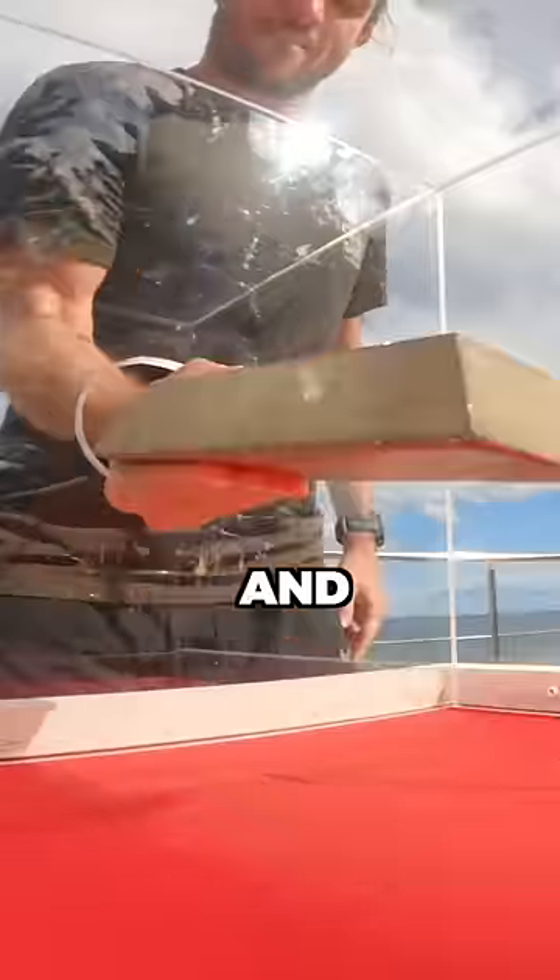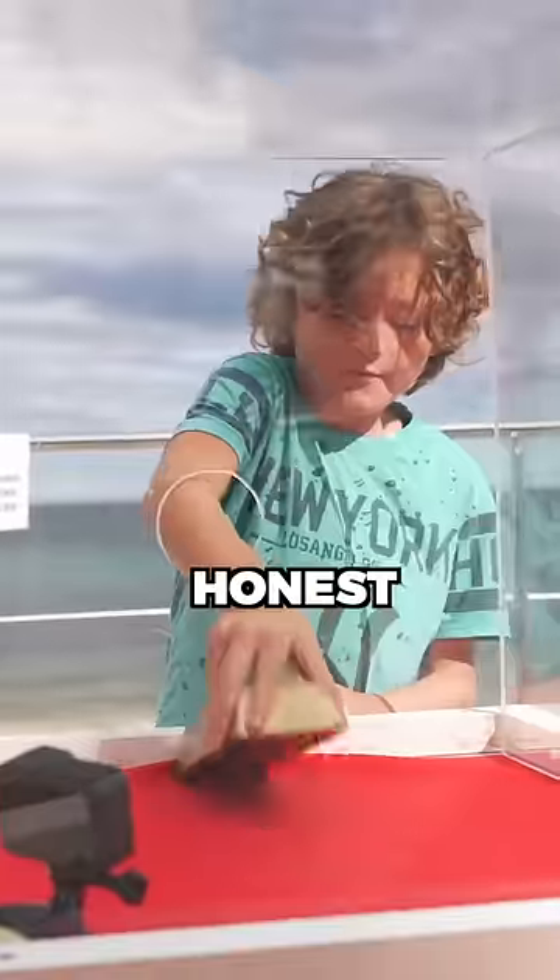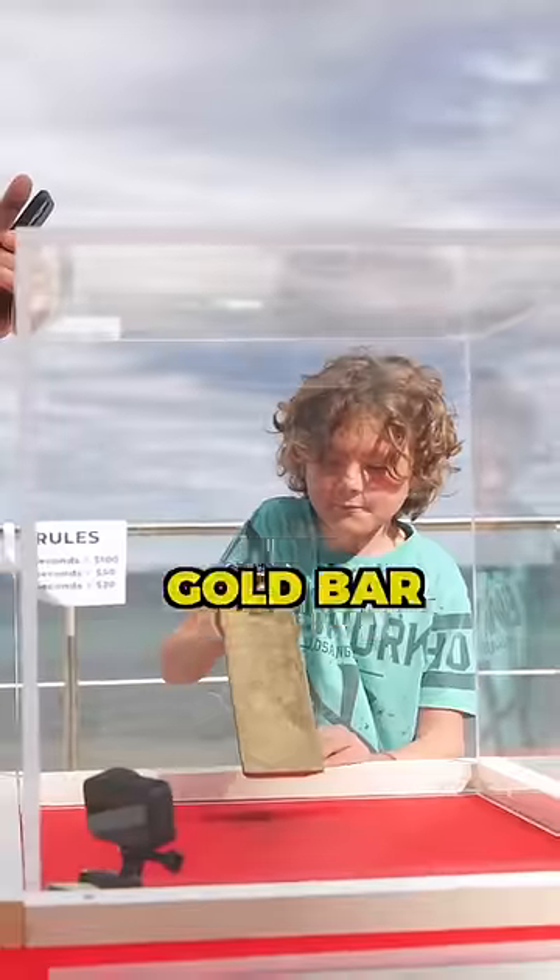Lift this gold bar up and out of this tiny hole and win yourself $100 cash. We started with some kids, but let's be honest, most of them were not strong enough to lift this 7kg gold bar up.